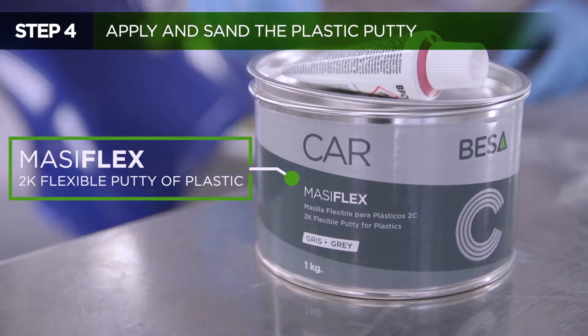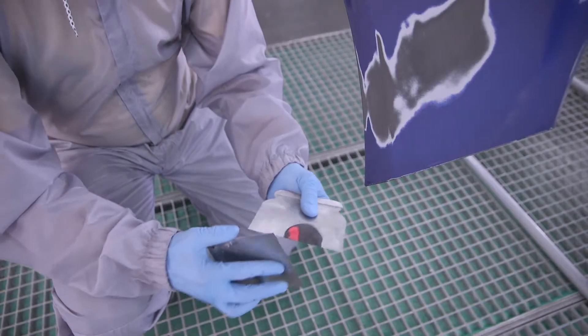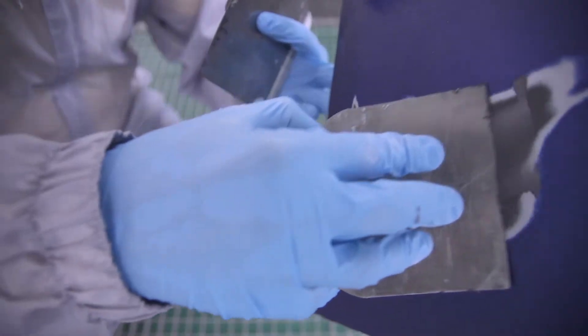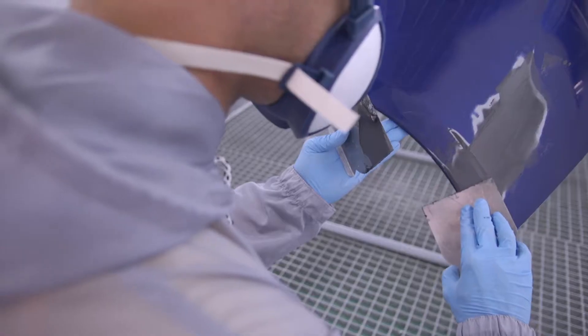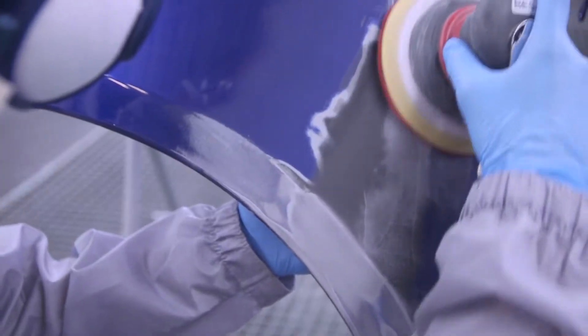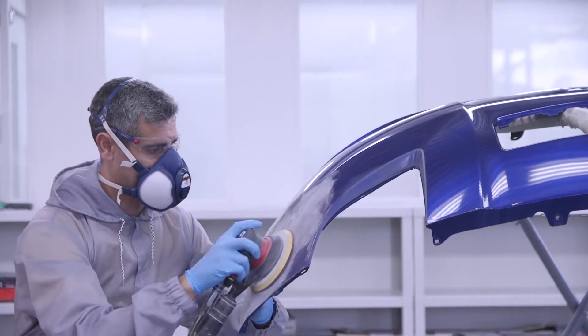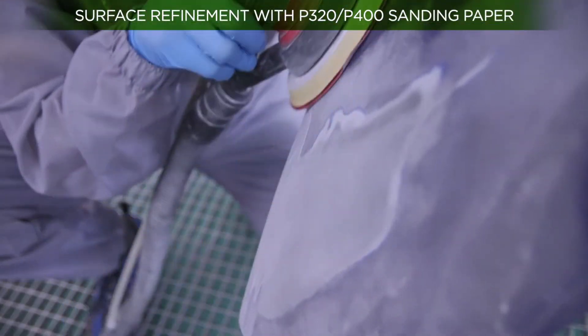Apply a putty with specific adhesion on plastics that offers excellent sanding, flexibility, and fine finish. Then sand the remaining excess putty to level and even out the surface, using a P320 or P400 grit for this process.